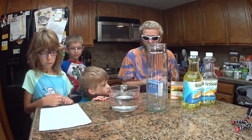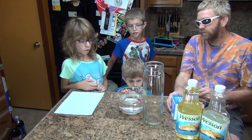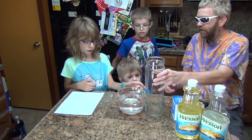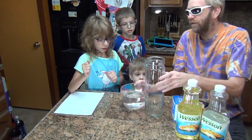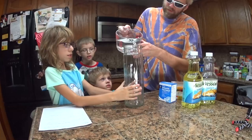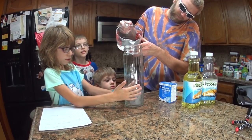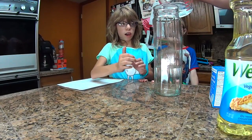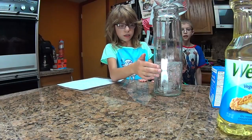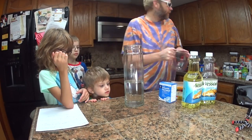So how do we start this? First, you fill your jar with a quarter of water. Do you want to do that? It's heavy - do you want me to hold that and I'll pour? Tell me when we're about a quarter. We need a little bit more - how about right about there. We decided to go almost halfway, a little bit over a third.